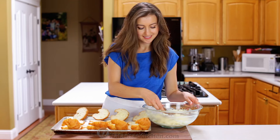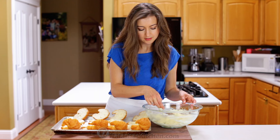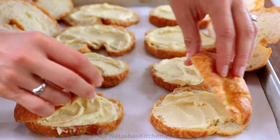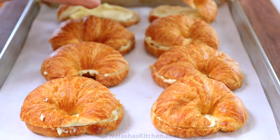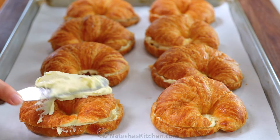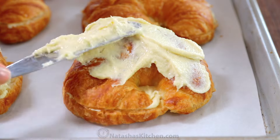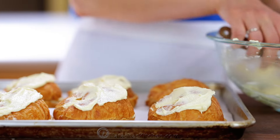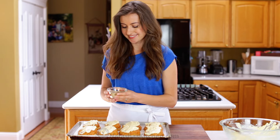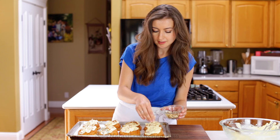Spread about two tablespoons of the almond cream filling on the bottom half of each croissant. Place the top halves on and spread one tablespoon of the filling over each one. Finally, sprinkle with almond slices and these are ready for the oven.